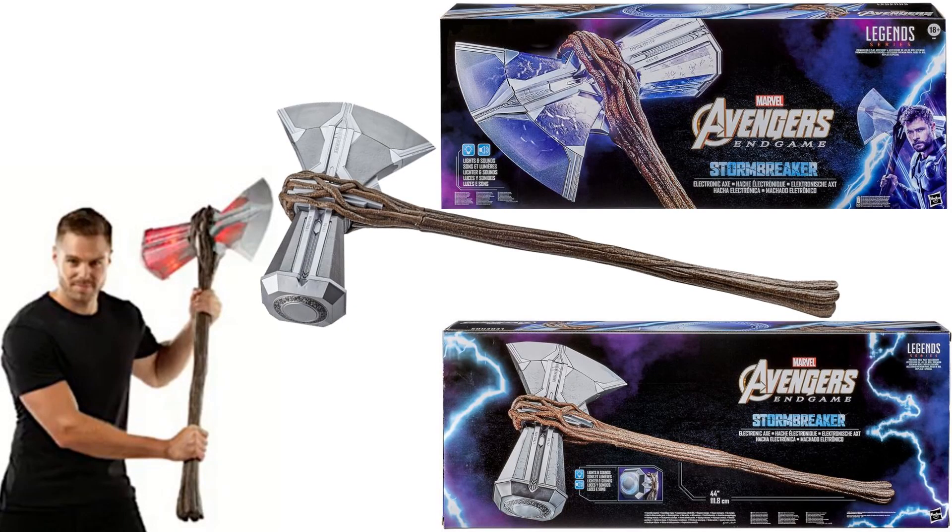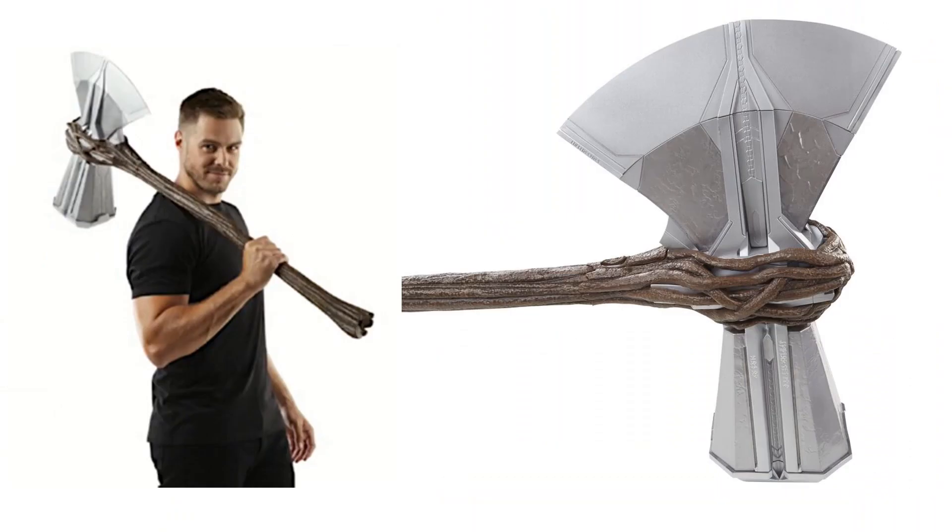We have the Stormbreaker. This is pretty awesome — it's got light-up effects and sounds when you swing it. It's very large; this is the largest one that they've done so far.